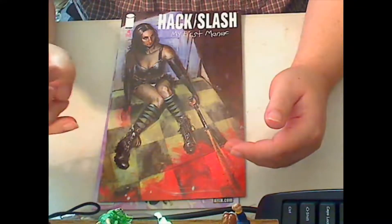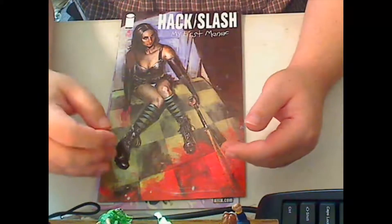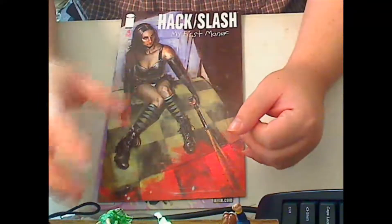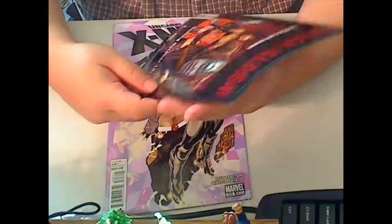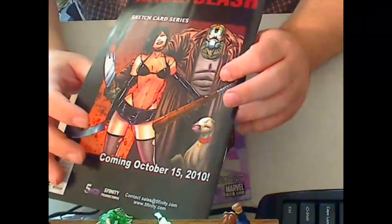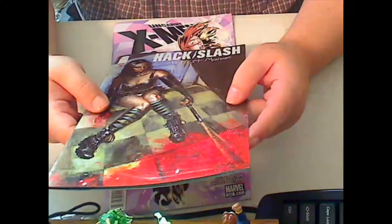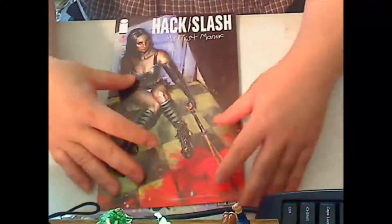It really defined who Cassie Hack was and gave everybody a good introduction to who her character was from the very beginning. It ends basically with her buddy coming in, so I'm really curious to see where the series is going to go in the future. I really, really enjoyed this as a whole.